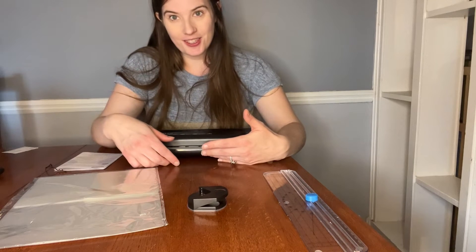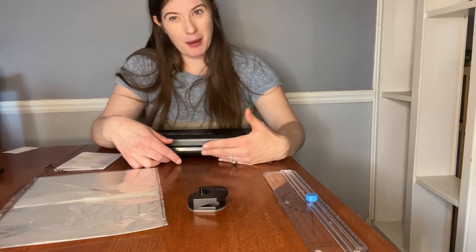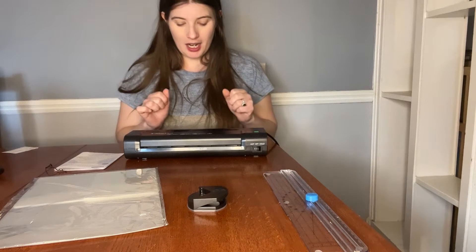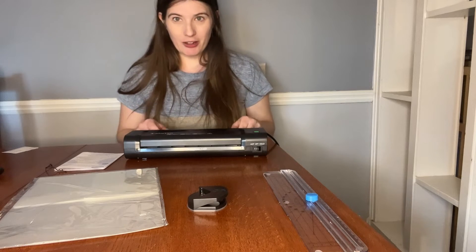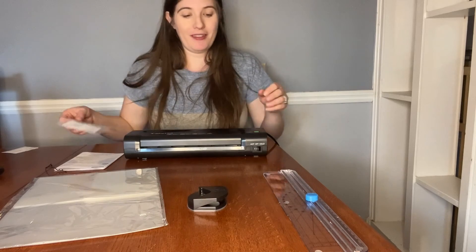It is fast and efficient, and it's so widely applicable. There's a lot of papers in your house that should be kept just a little bit safer. So it came out, and it's perfect.